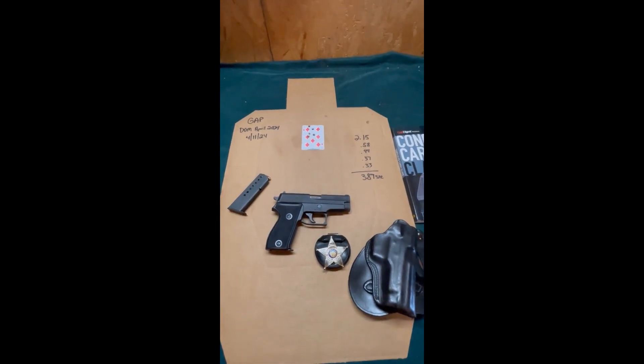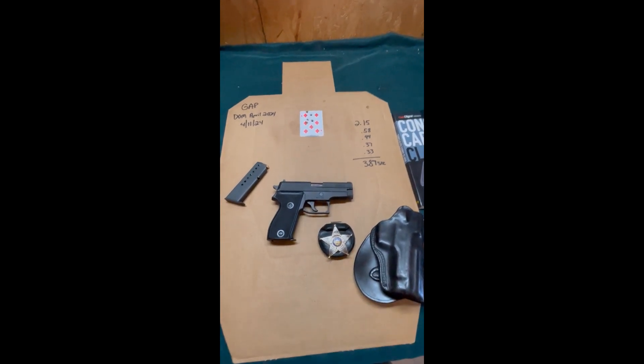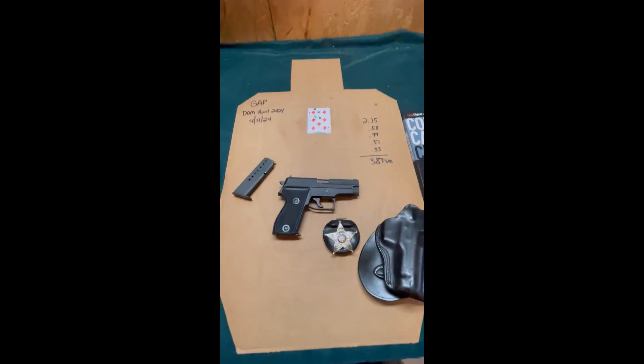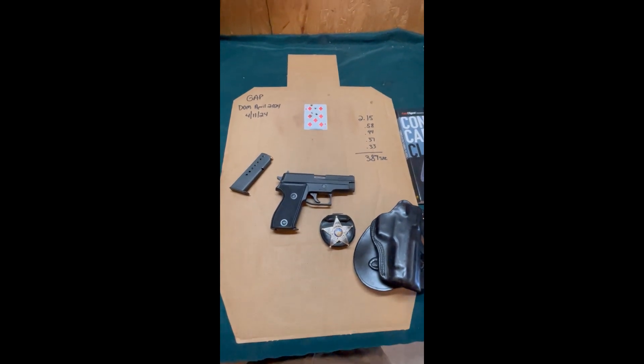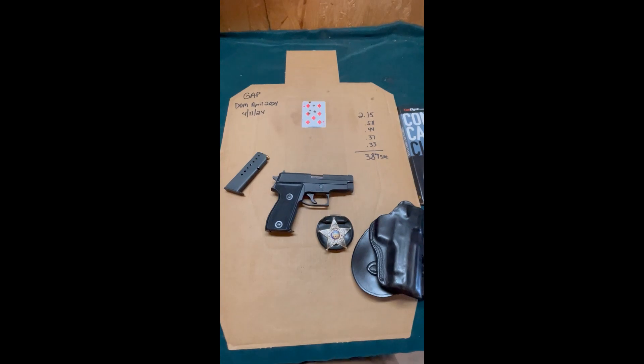Disclaimer: I've never trained with Tom Givens, never met him, and don't have a photograph with him. But I did buy his book, Concealed Carry Class — it's an awesome book, I highly recommend it. Tom Givens has designed a ton of drills. Probably his most famous is the Casino Drill, but this is not that — that requires a special target.